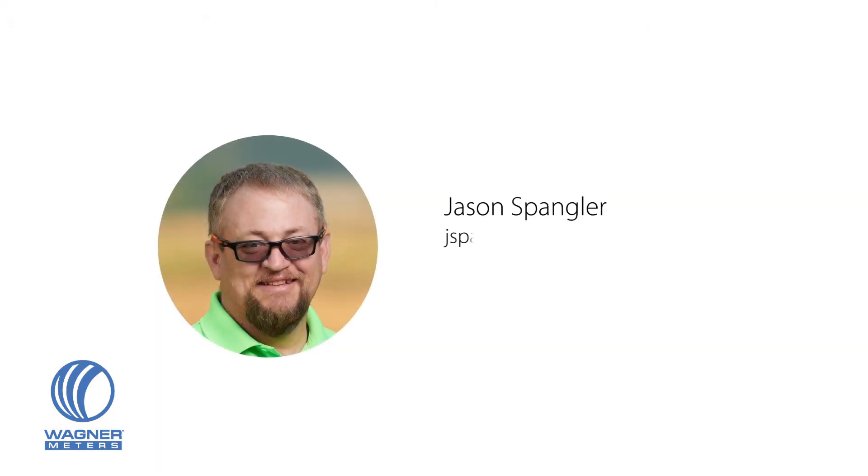Hope you found the information helpful. If there are any other questions I can answer for you, please reach out to me. My email is jspangler@wagnermeters.com.